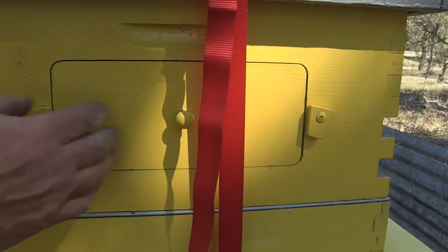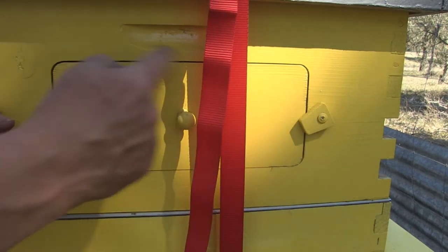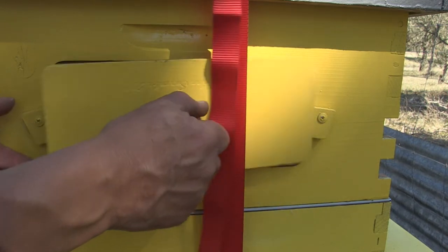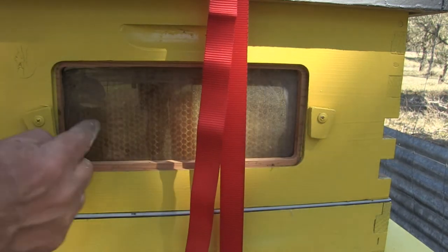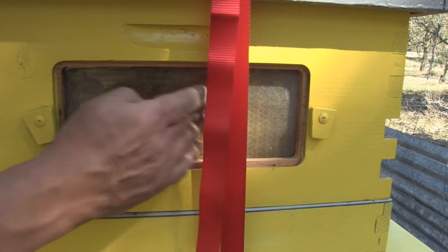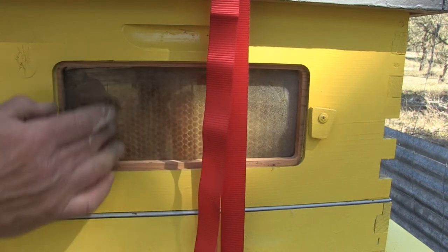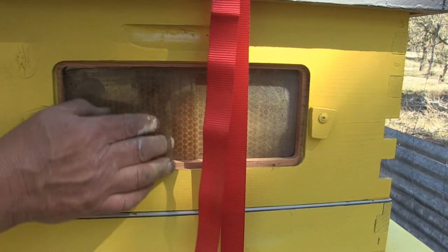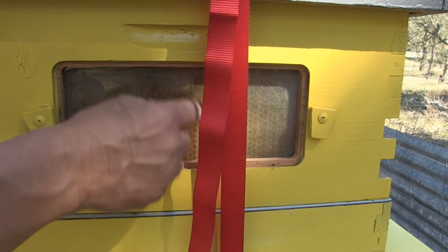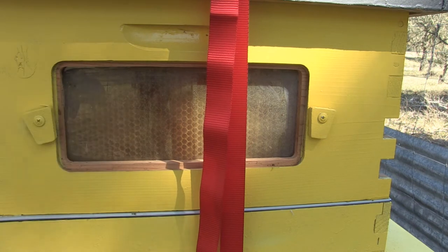Let me introduce to you the Flow Hive. On this side of the honey super is a little block you can remove. You pull that out and you can actually see the Flow Hive in there — only one side of one frame — and you can watch honeybees work inside and see when it gets filled. I'll show you in a little bit what happens when you start tapping this for honey.